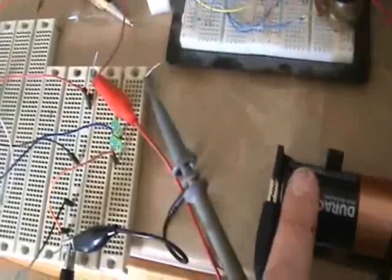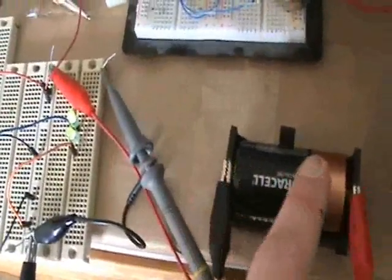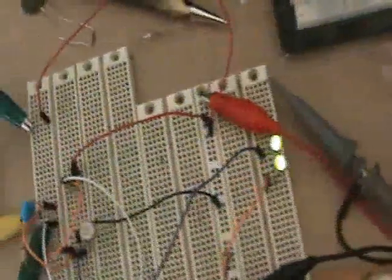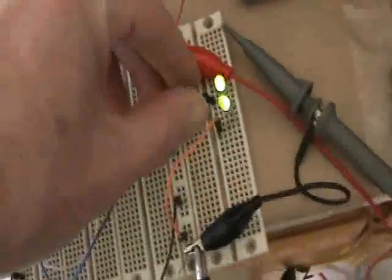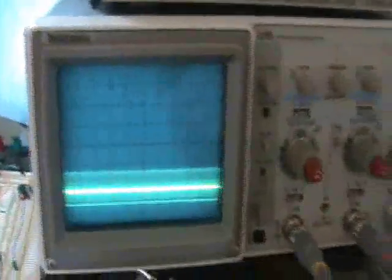There is a high voltage here created by this one-and-a-half volt battery. You'll notice that when I touch the battery the lights go out — so apparently, like a metal surface, this alters the capacitance quite a bit. Let me hook this back up to the scope.